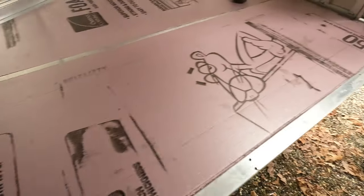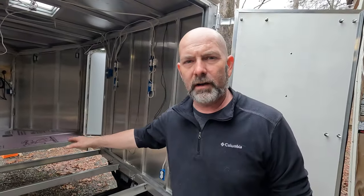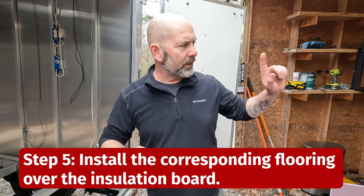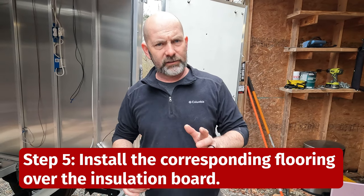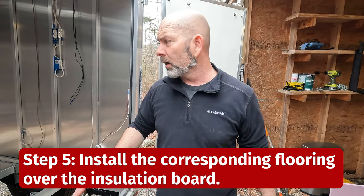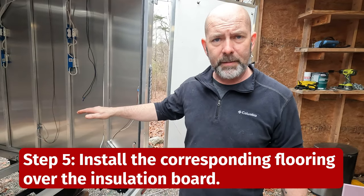We've got our first two pieces of insulation in at the front. Now we're going to put the nose piece that has been prepared with Flex Seal — that thing is like a piece of rubber now, it's pretty awesome. We're going to place that over top and screw it back in.